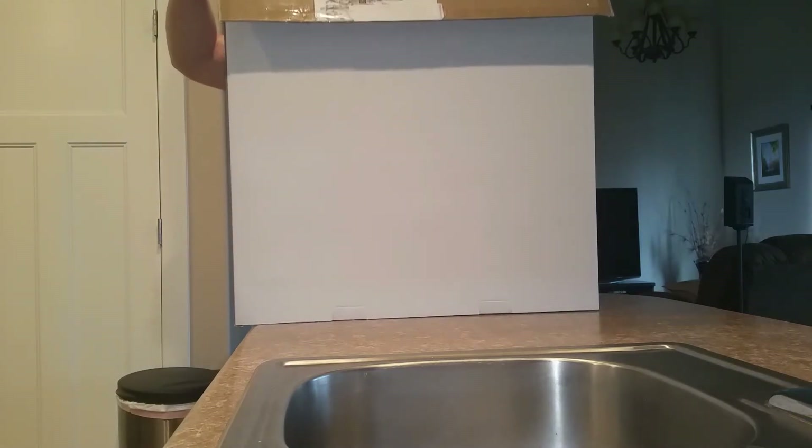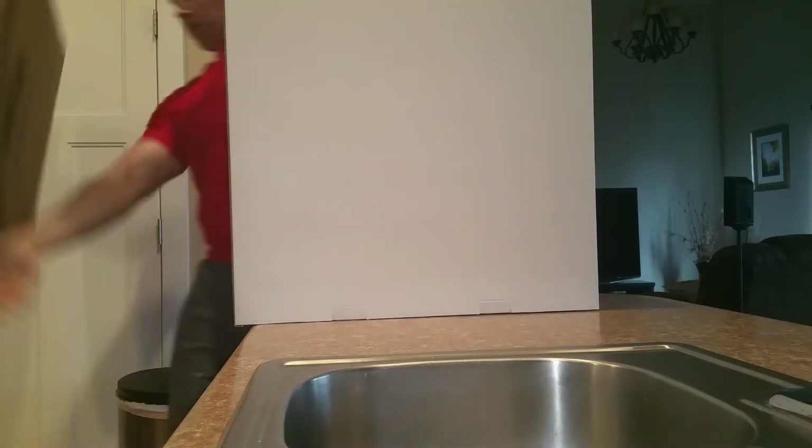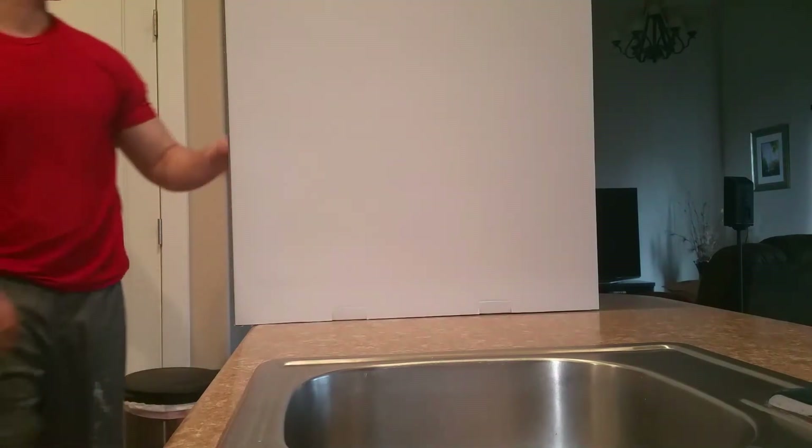This is a cute box, by the way. Got kind of wet from the rain outside — it's been raining every day here in Utah.